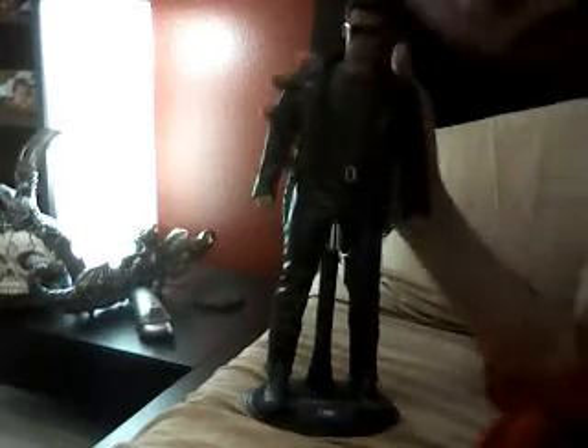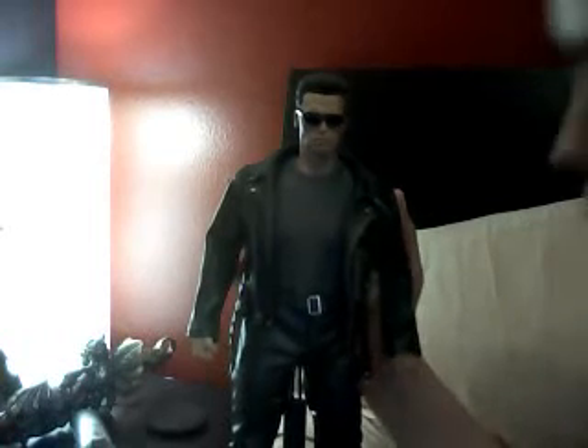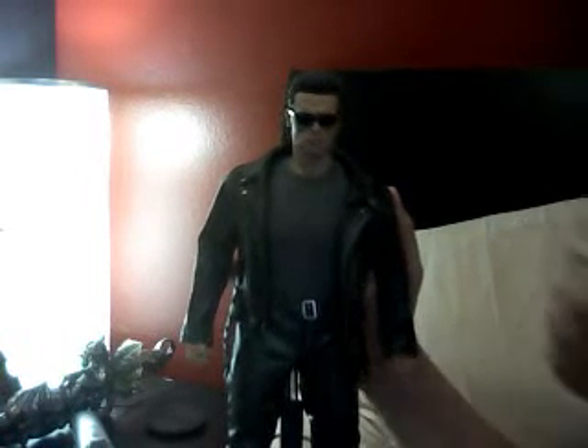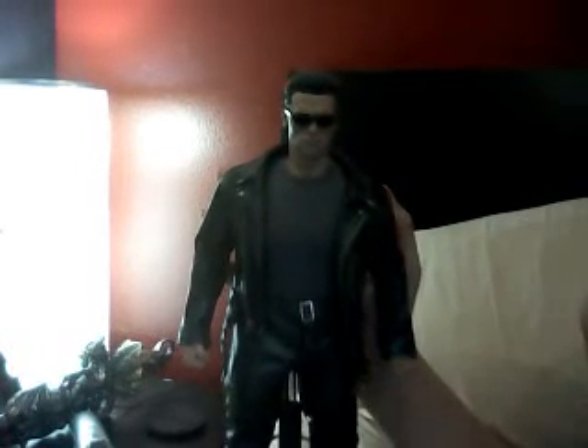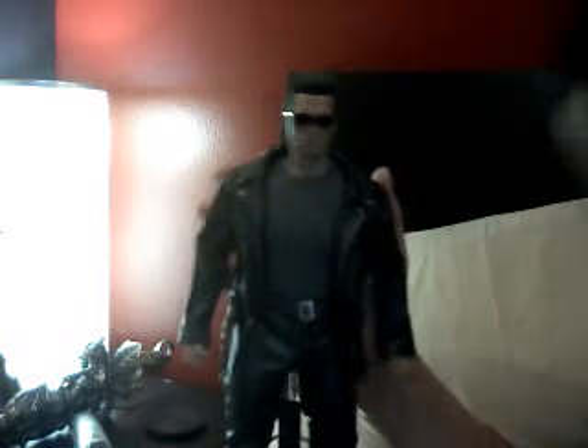You guys already saw another review about this figure. So here you have a closer look at it. It's better because I've used my laptop.